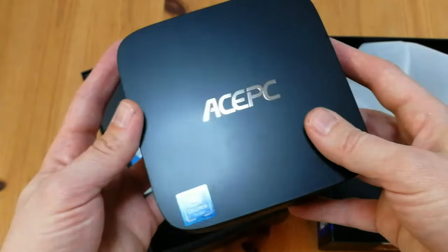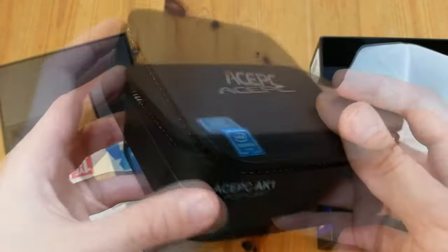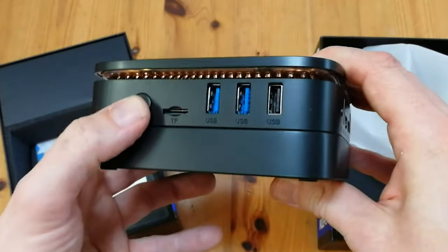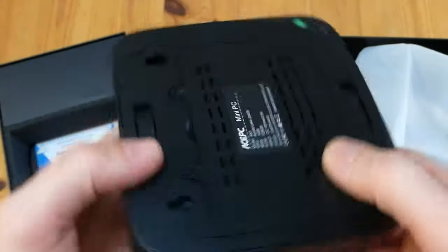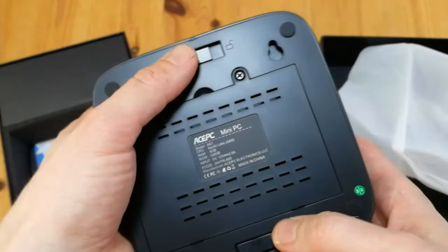Ooh, a nice matte black. We've got a nice sticker here — yay, stickers. If we look around, it looks like a fairly neat unit. There's a clicky on/off button and enough connectivity options. All in all, it's not too heavy, not too light — it's just about right.